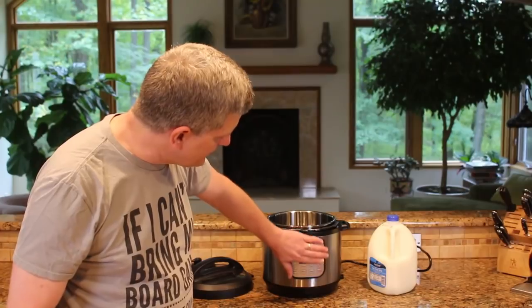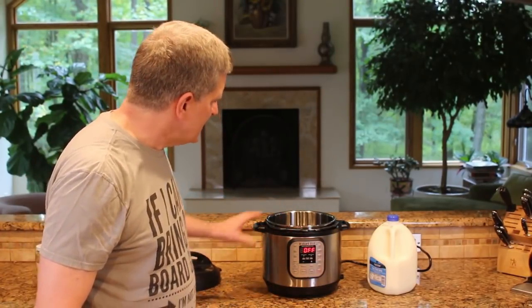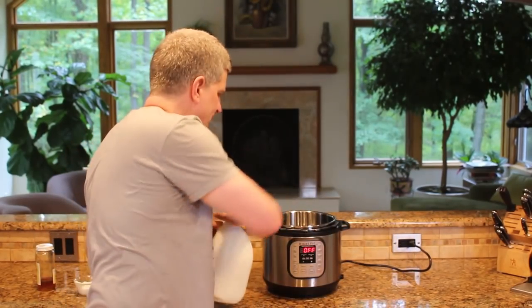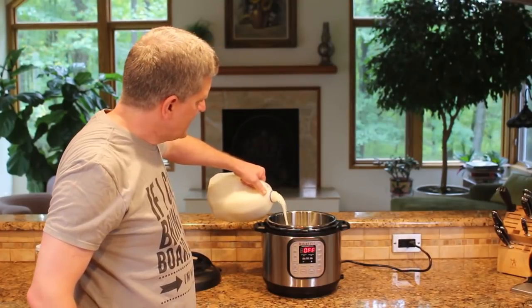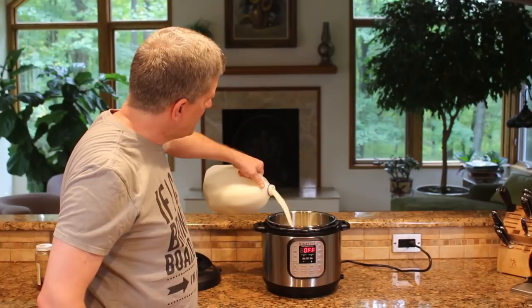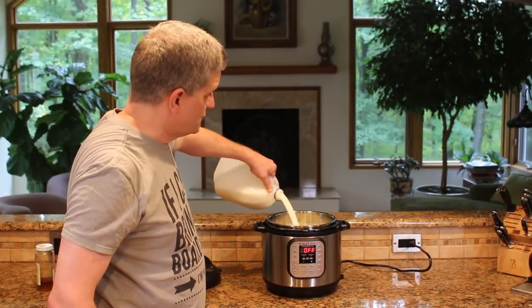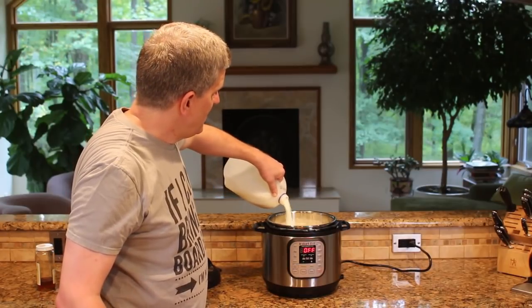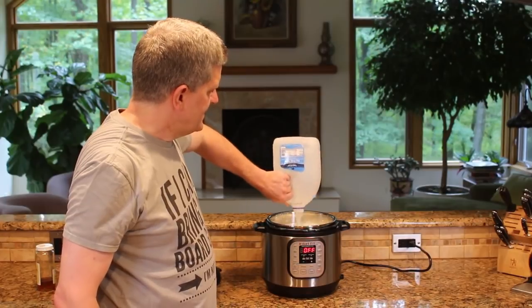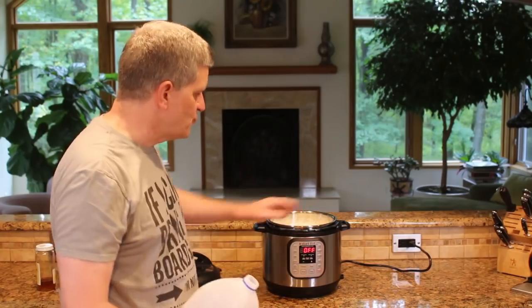There are a bunch of settings on here, and the control panel is a little daunting at first, but you can get over it really fast. A gallon of milk — I always use fat-free. A lot of people say they use whole milk or raw milk, but I'm happy with my fat-free. So an entire gallon of milk. This model is the six-quart model, so I've got some room in here.